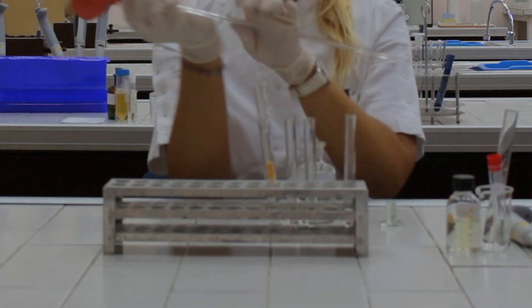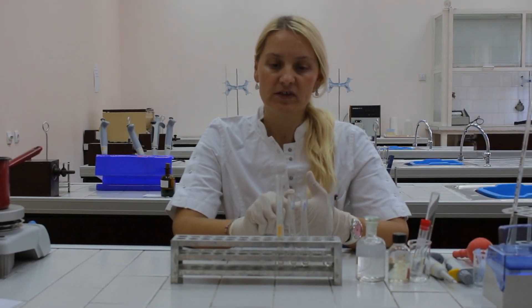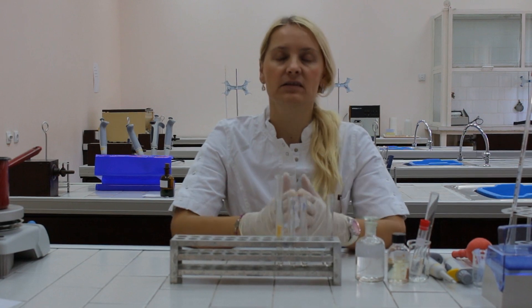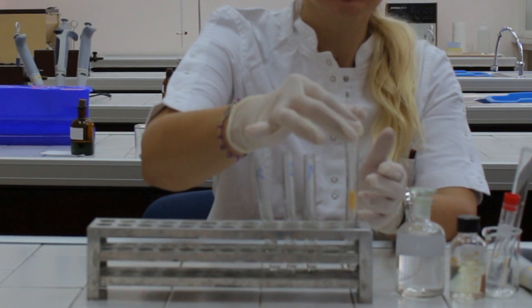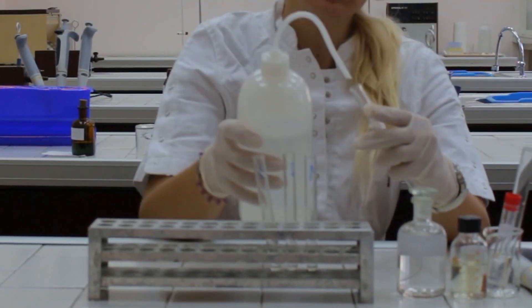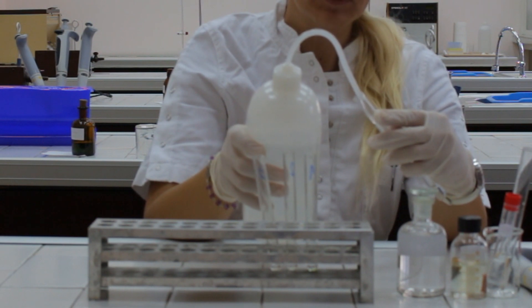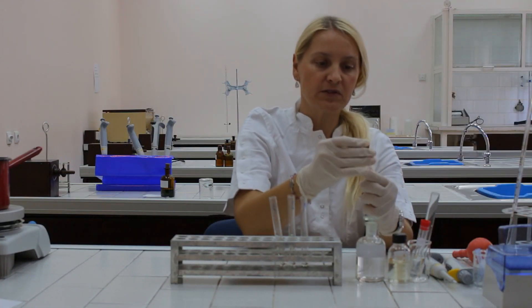Wait for the solution to flow in. When the solution of acetic acid is completed into test tube number three, we should return our chromatographic column to its initial test tube, fill it with distilled water, and put a stopper on.